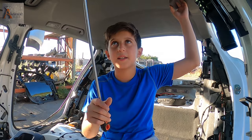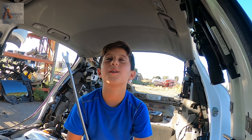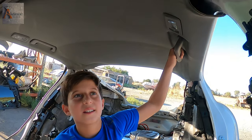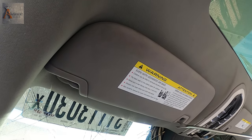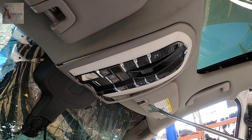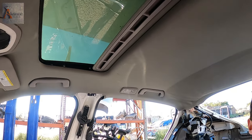I was thinking about taking these handles off. It's called headliner. Headliner? This is a handle. This is a handle. This is a... Sun visor. Sun visor. And we're gonna take... that's a sunroof switch. It's like a switch to open the sunroof and the lights. It's called also map lights.